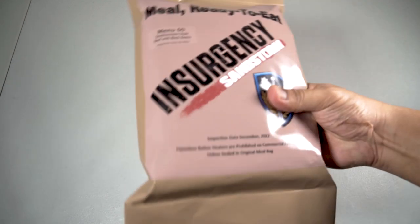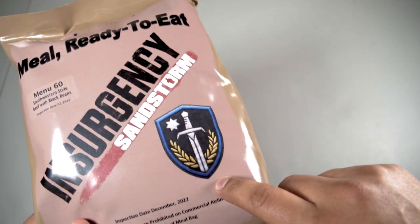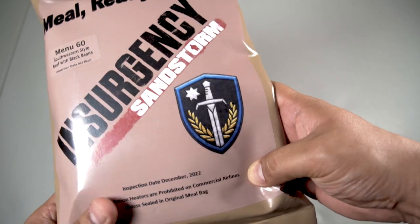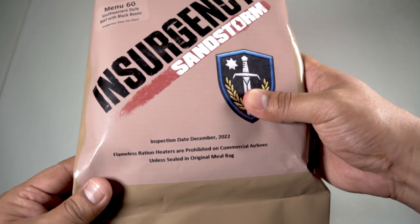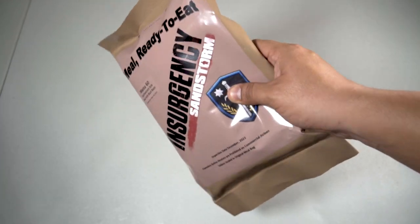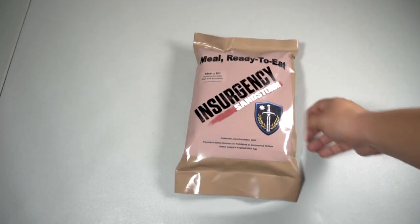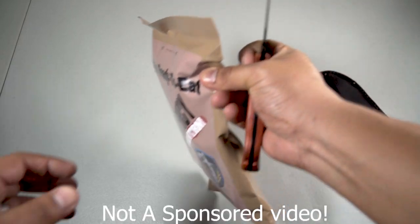Let's have a quick close look. It looks and feels like your standard MRE — it says 'Meal Ready to Eat, Insurgency Sandstorm' with a cool badge. It has an inspection date of December 2022 and also February 2022. It notes that flameless ration heaters are prohibited on commercial airlines unless sealed in the original meal bag. The bag feels exactly like an MRE and also has a peelable seal.